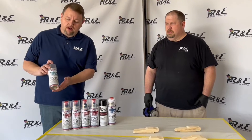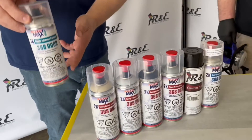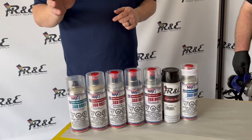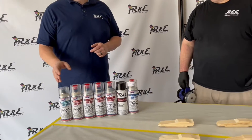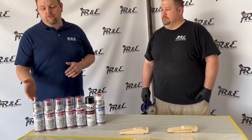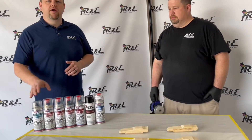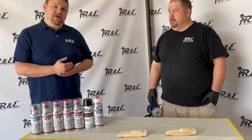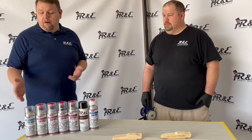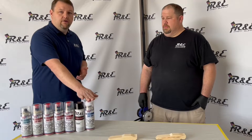The first product we have is the plastic adhesion promoter made by Spraymax. That's going to be good for any type of plastic that you may be painting. That eliminates the need to sand the plastic — unless you have a defect, there's really no need to sand. Use the plastic adhesion promoter; it's going to give you the adhesion that you need. So for instance, if you've got a new plastic part, plastic adhesion promoter, you can go direct to color and then the clear.